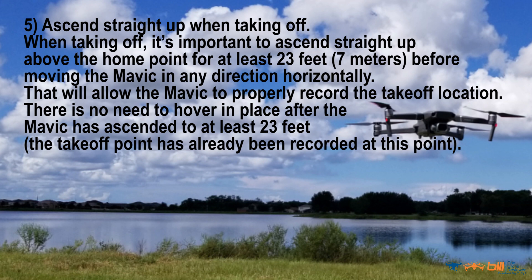Number five, ascend straight up when taking off. It's important to ascend straight up above the home point for at least 23 feet, 7 meters, before moving the Mavic in any direction horizontally. This will allow the Mavic to properly record the takeoff location. There is no need to hover in place after the Mavic has ascended to at least 23 feet — the takeoff point has already been recorded at this point.